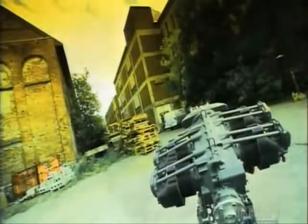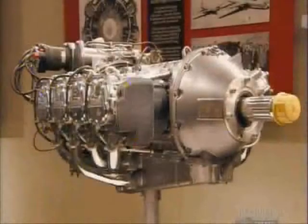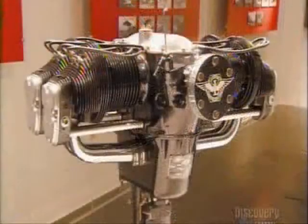Rising gas prices and eco-awareness are compelling manufacturers to build aircraft engines that are more efficient and less polluting. Aircraft engines are remarkable pieces of engineering.